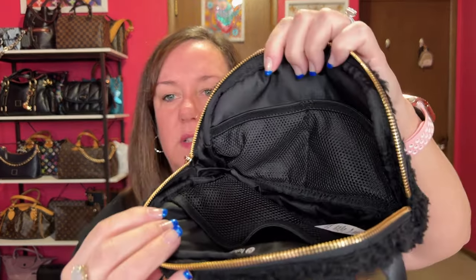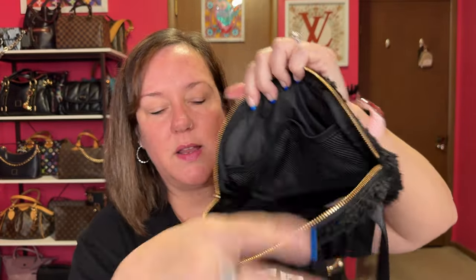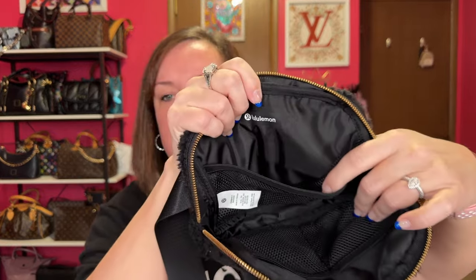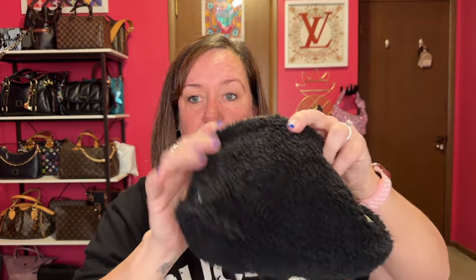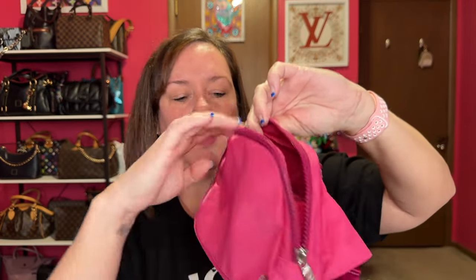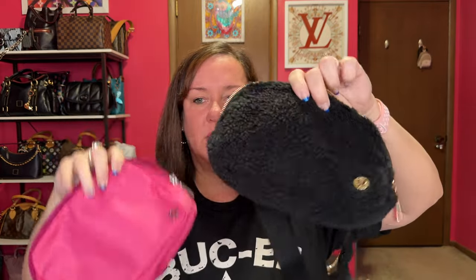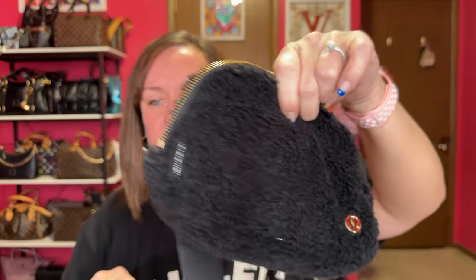Let's check the inside and see if there's any difference. This is what it looks like inside — it has a pocket here, a pocket here, and then a pocket over here. The 2-liter has gussets on the side so nothing falls out. The setup is the same on this one as well — it's just slightly bigger. The gold and black together looks so pretty.